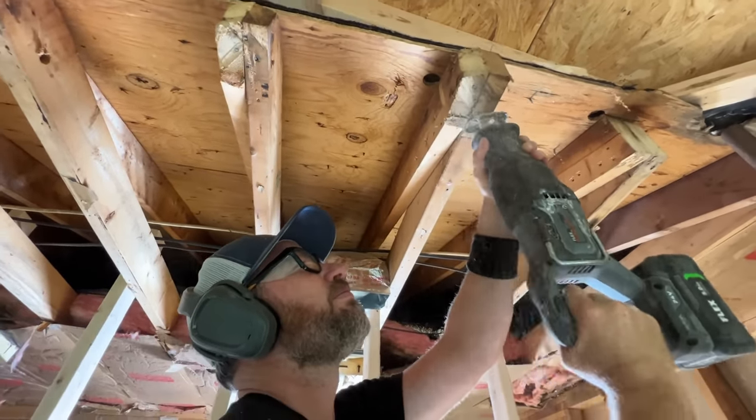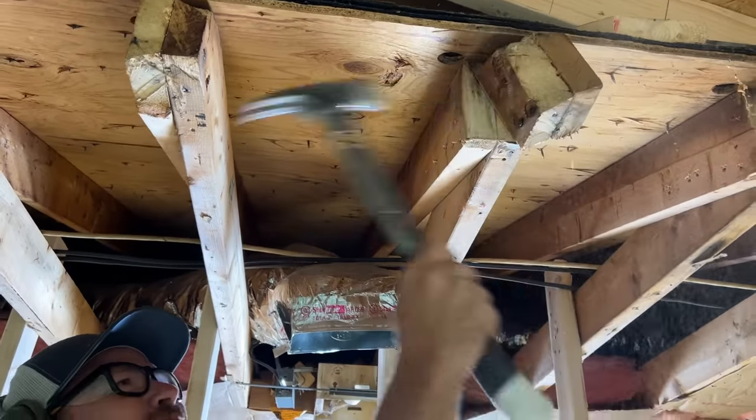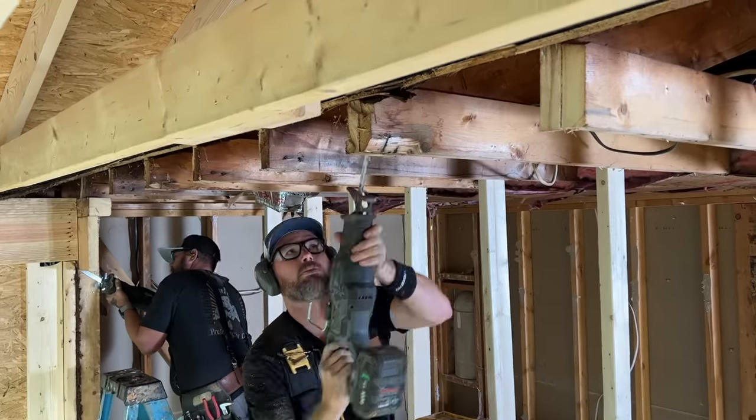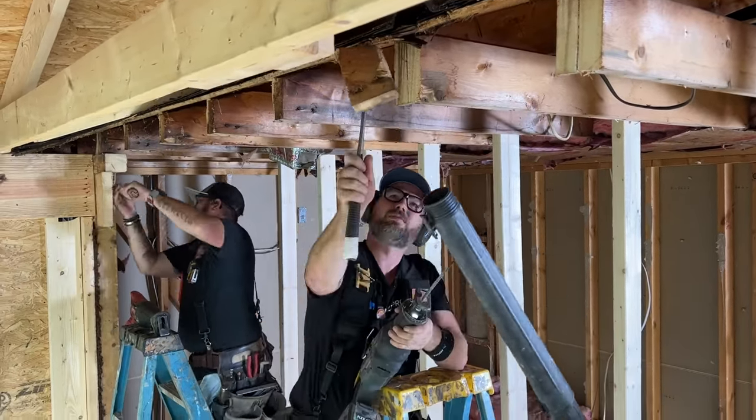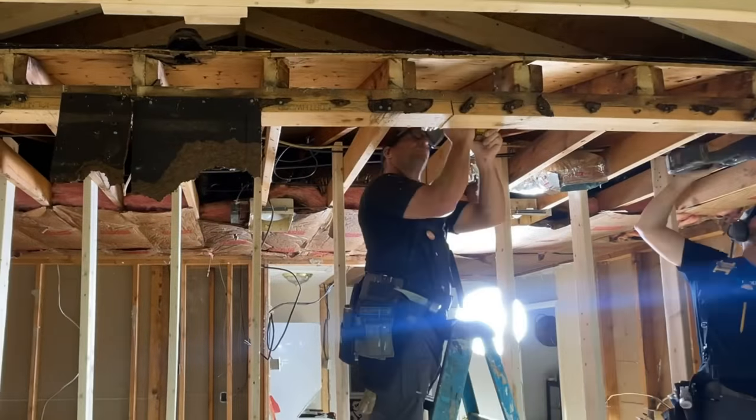Our next step after removing the wall was to cut back the end of the rafter and the ceiling joist by three and a half inches so that they will butt into — instead of sitting on top of — the new girder, allowing the girder to slide up higher and not stick down into the room so far.